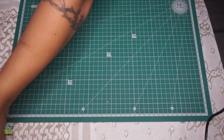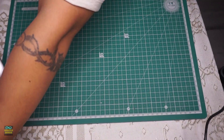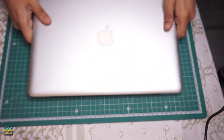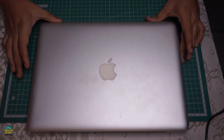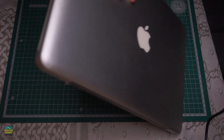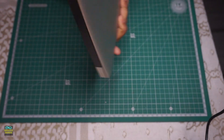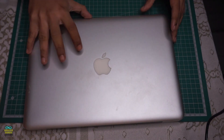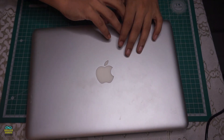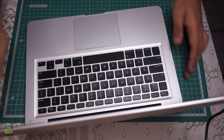Hello Internet, thanks for tuning in to Lifestyle Infinite, welcome to another maintenance video. Today we will be upgrading a MacBook Pro A1278. Without further ado, let's get the show started.